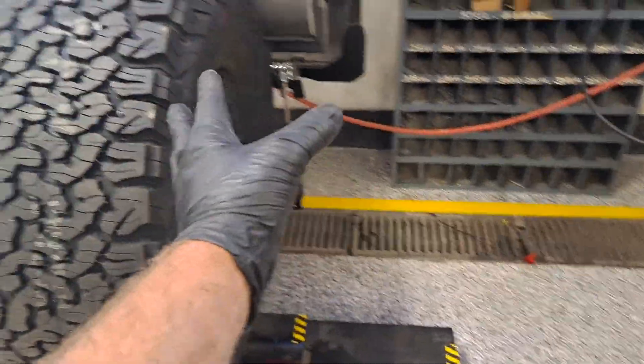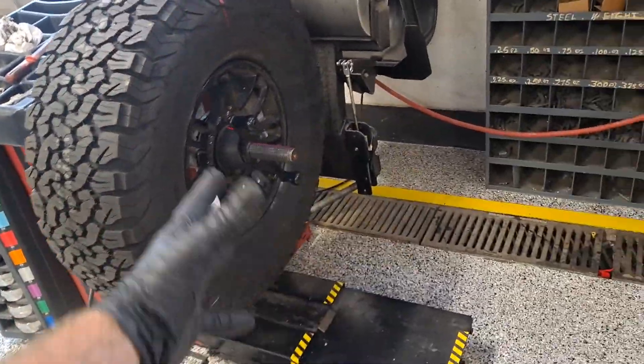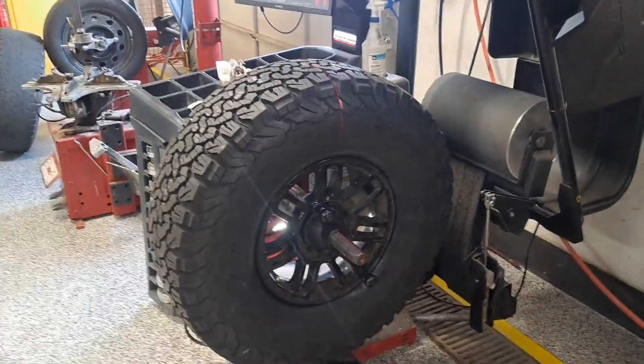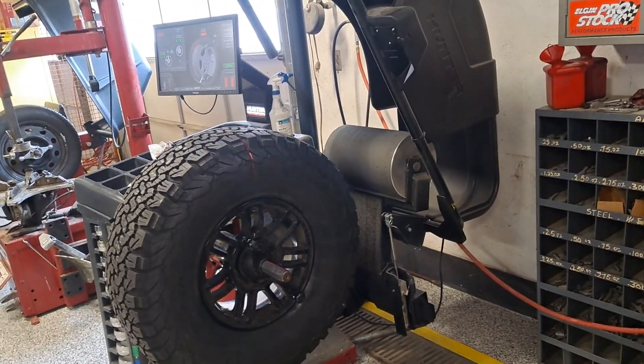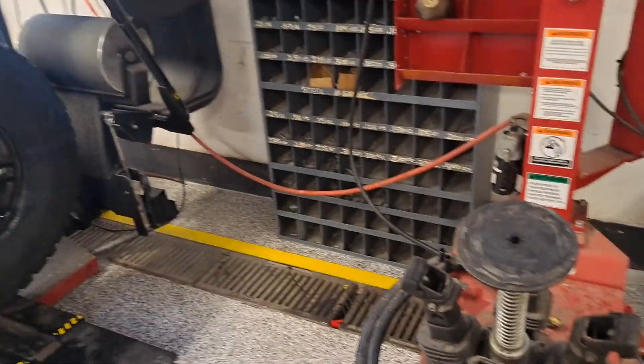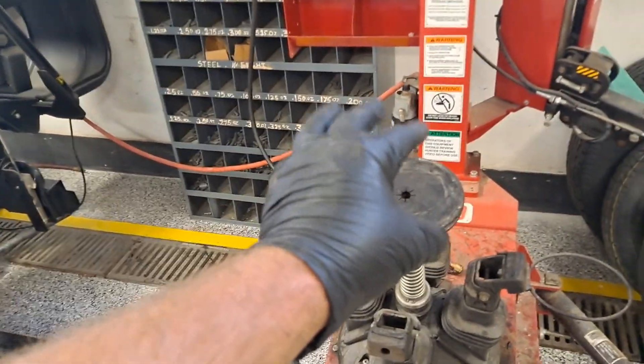My next step is to pull this tire-wheel assembly off the balancer, put it back on the tire machine, and let the air out — which kind of sucks because it's all aired up to 50 psi and that took a while. But to get an accurate measurement it has to be aired up to spec, and I run 50 on mine. So I'm going to break it down right now.